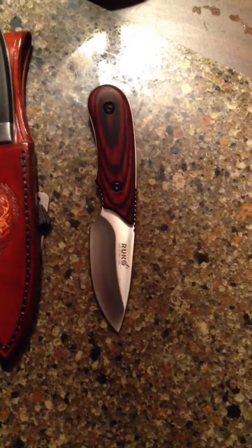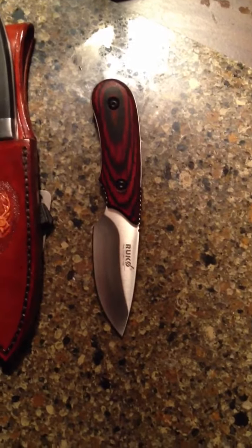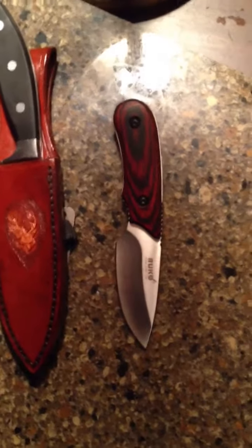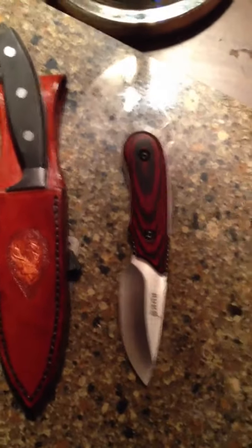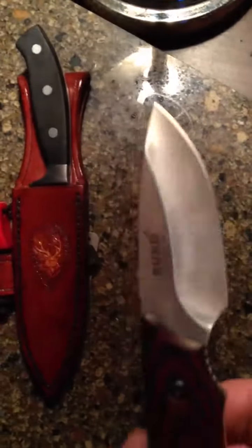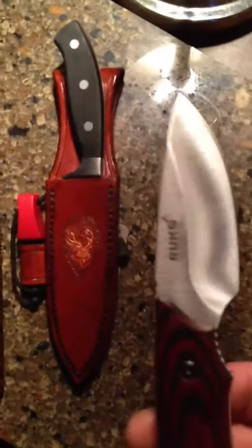This is now going to be a knife I've got to do a sheath for, for Coyote Hunter — a skinning knife here. I don't know a whole lot about knives, but it's a really nice knife from what I can tell. It's a 440 stainless, made by Rucco, a company from Spain.